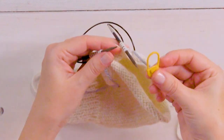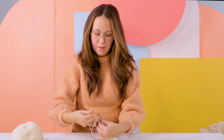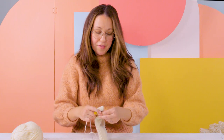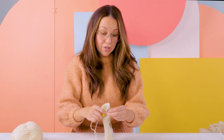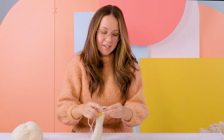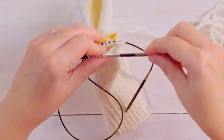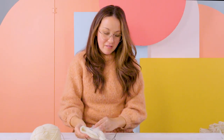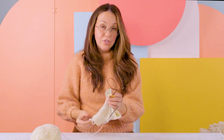We're going to work our thumb in the round using the magic loop method. Place your stitch marker again to keep your place and continue working your thumb in the round. You'll knit until your thumb is about an inch and a half to two inches long — you can try it on at this point. So now we've knit our thumb to around an inch and a half long. The decrease will be about half an inch, and this looks about right to me, so we'll start our decrease rows.